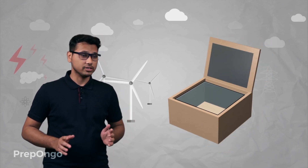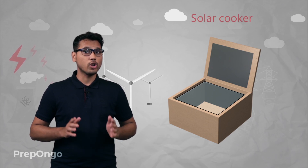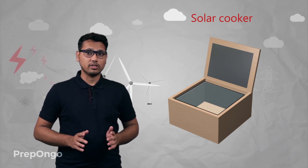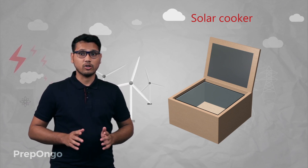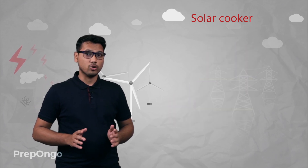Now you might have visited places of Rajasthan and you might have come across this device. This device is nothing but a solar cooker, and it is used to cook food where sunlight is in ample amount. The working of this solar cooker is very easy and its construction is also very simple. You can also make it at home.